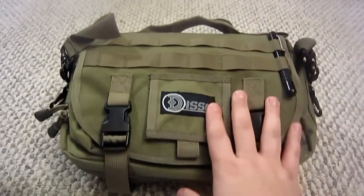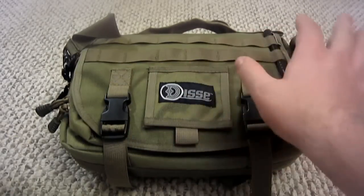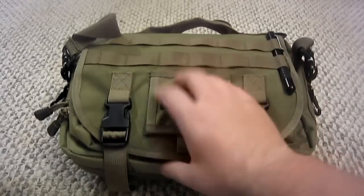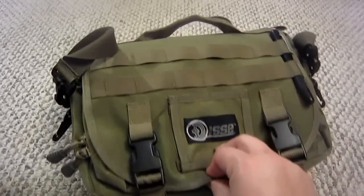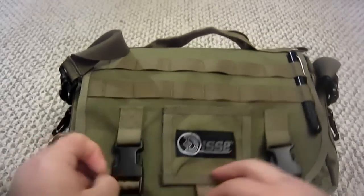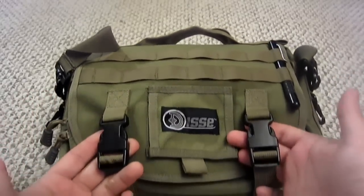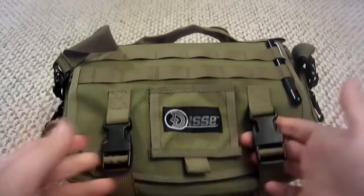As far as specifications on the components, everything is top notch — name brand stuff. You've got 1,000 denier nylon on here, YKK zippers, and UTX buckles, which are just kind of the industry standard for high-end tactical gear.